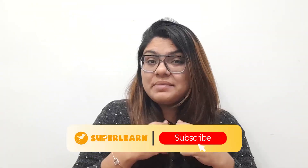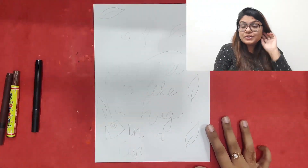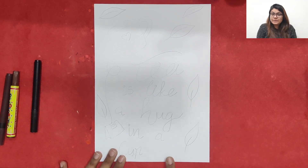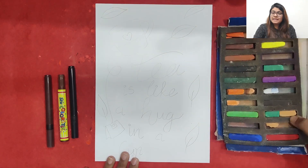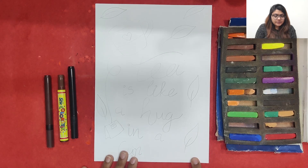Hi everybody, I hope everybody is doing great. Today we are going to do tea time calligraphy. To make tea time calligraphy we will require a A4 size white sheet, a few sketch pens, and oil pastels. So let's get started.